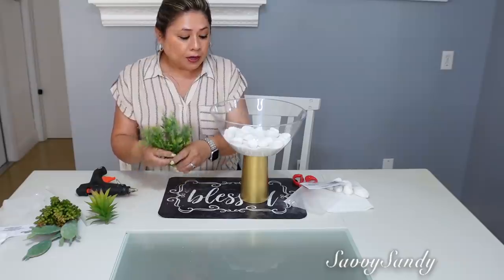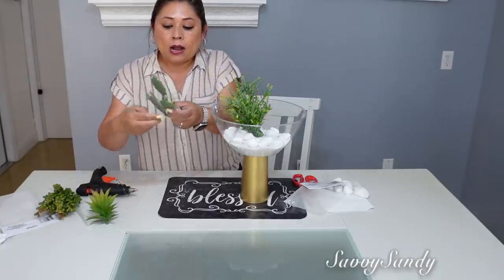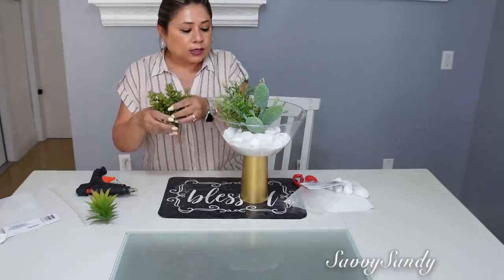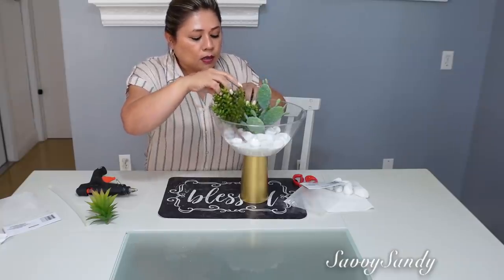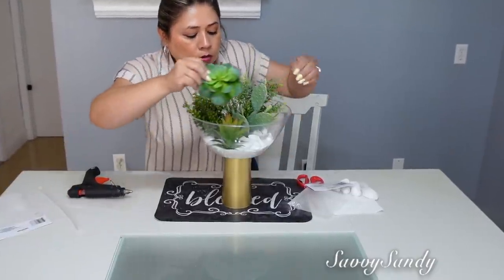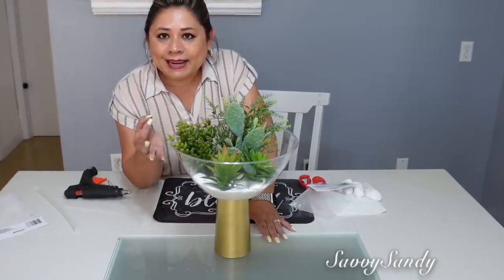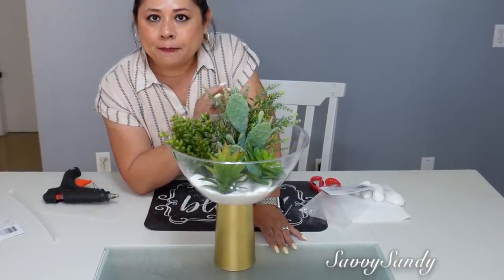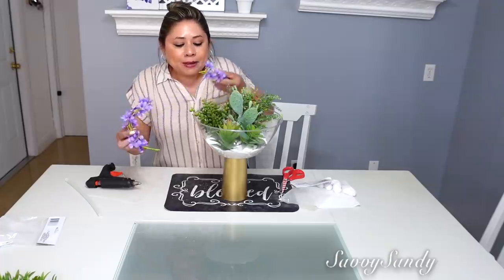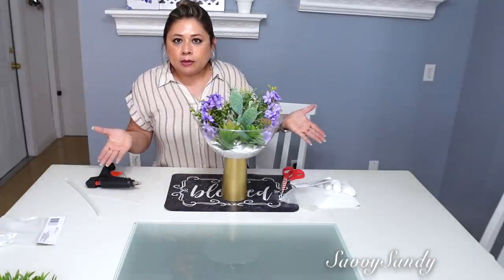Ahora sí, vamos a ponerle las planticas. Voy a ponerle plantas y ramitas regulares. También le voy a poner un cactus, no solamente suculentas, sino también cactus. Esta otra es suculenta, esta es suculenta, y esta es otra suculenta por acá, y otra suculentica por este otro lado. Miren amigos, como queda esto de bello para un centro de mesa de la sala, o lo puedes usar en el comedor para verano. Te queda precioso la decoración. Lo pueden dejar así, ponerle lo que ustedes quieran. O también, si quieren darle más colorcito, más alegría, ya le pueden poner por acá unas flores de algún color que ustedes quieran. Y mira, qué lindo queda.